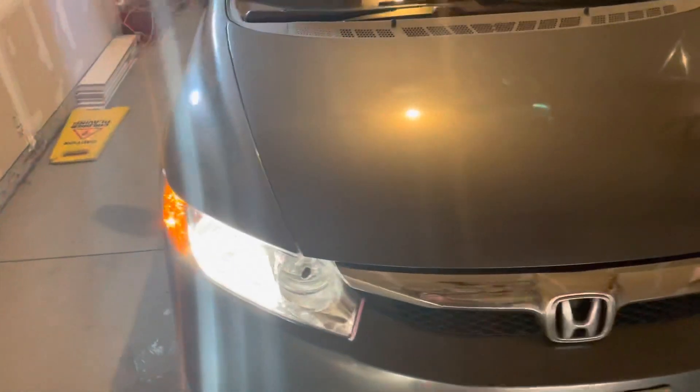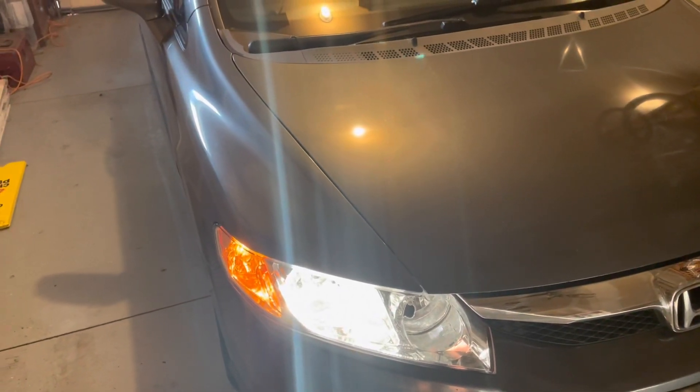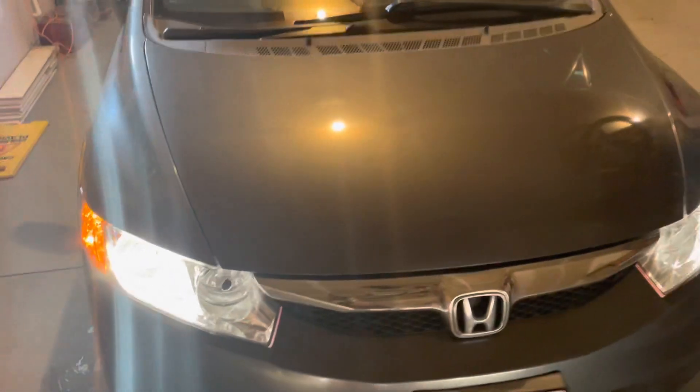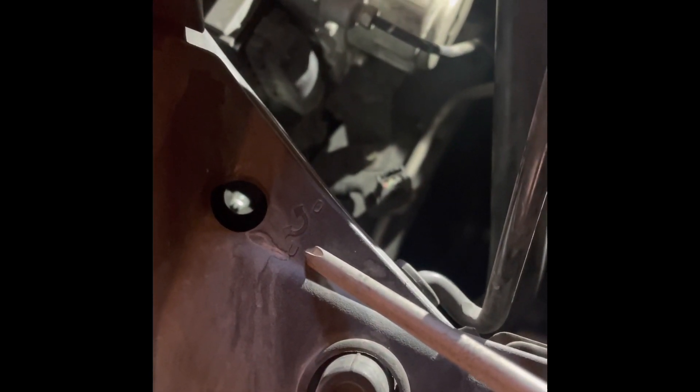Adjusting them is super simple. With your Phillips screwdriver, stick it into this hole here. You can see there's an arrow with the letter U for up and D for down. The same thing on this side as well — arrow U and D for up and down.